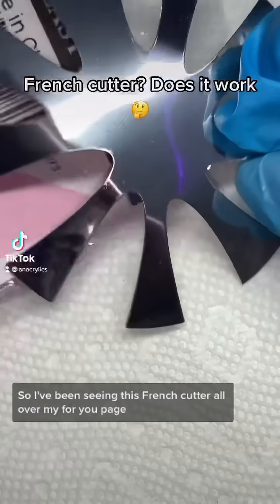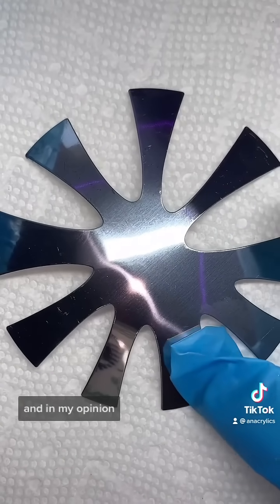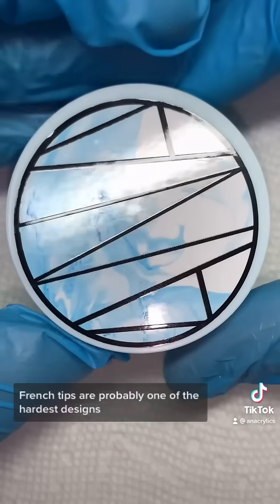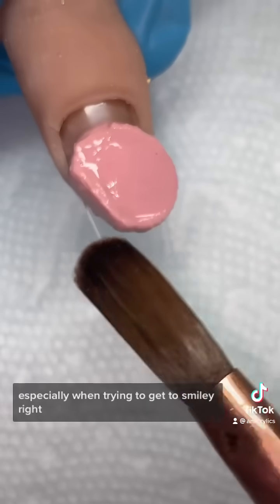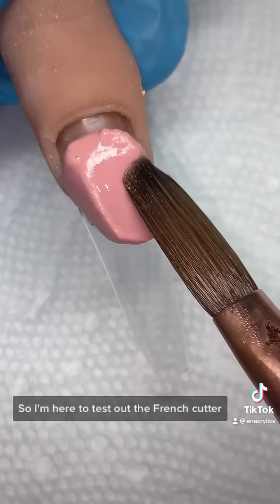I've been seeing this French cutter all over my For You page, and in my opinion French tips are probably one of the hardest designs, especially when trying to get the smile line right. So I'm here to test out the French cutter and share my opinion on it.